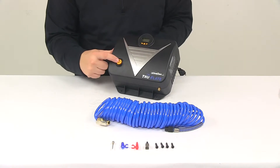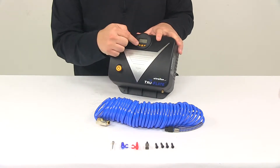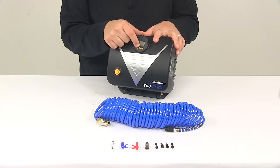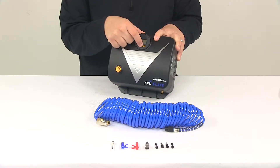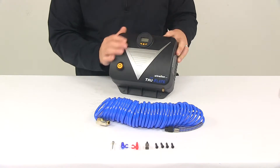You've got your power button right here — once it's hooked up to power, that will turn the unit on and off. Then you have your minus and plus buttons, which allow you to adjust the preset pressure. The large button in the middle lets you change between PSI, BAR, and KPA.